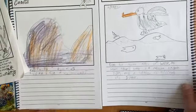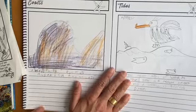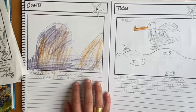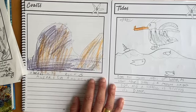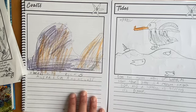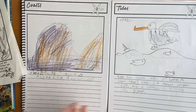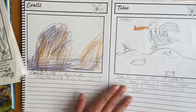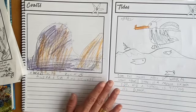I wanted to share these two little ones that my boys did — one for tides, which is lesson 8, and one for coasts, which is lesson 9. One thing I would say is if I were doing this over again, I would have the lesson on a different day than the notebooking. I was trying to get everything done in one day, but I feel like this is such a beautiful level with so much opportunity to create art and have it as a keepsake. I would recommend breaking up the different parts — the lesson one day, notebooking another day, and then a lab or craft the third day.